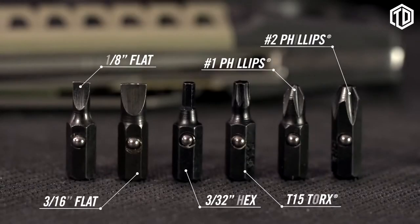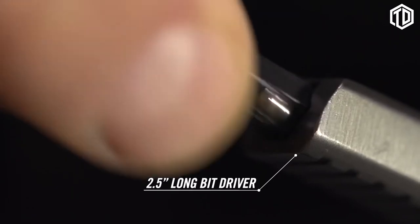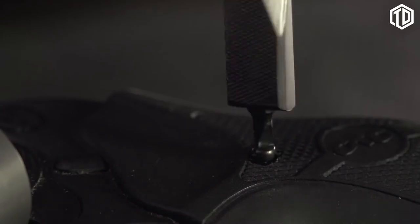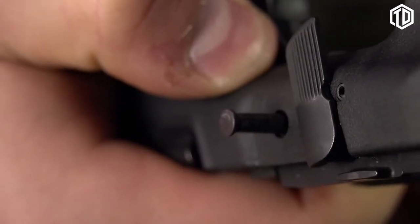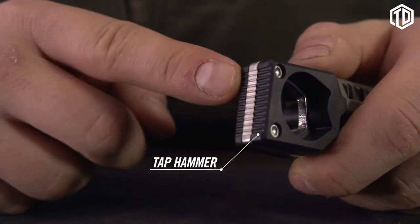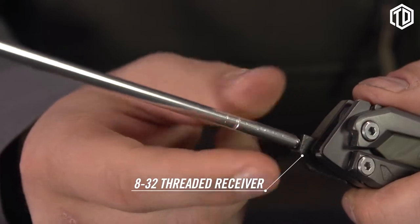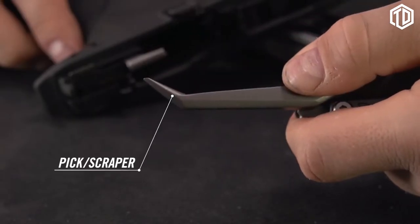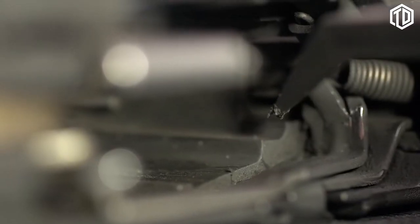Stored in the handle are flat, Phillips, hex, and Torx bits with ball detents that lock into a 2.5-inch long bit driver. A detachable pin punch makes takedown easy, paired with a tap hammer for stubborn pins. An 8-32 threaded receiver pivots from the handle and accepts standard gun cleaning elements like rods and brushes. A non-hardened stainless steel pick and scraper combination cleans crud from slide rails and other hard-to-reach places.